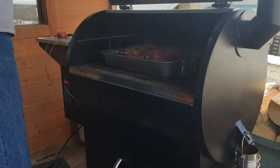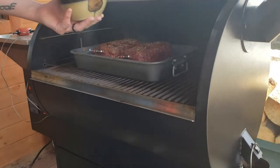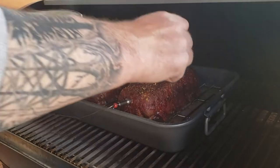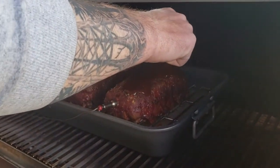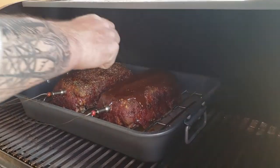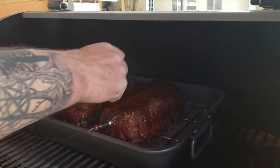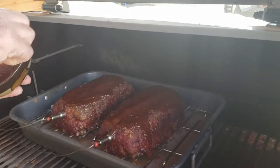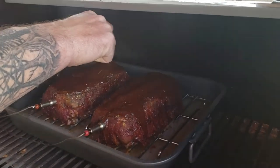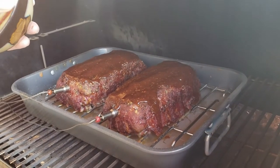We're about five to eight degrees away from 165°F internal temperature. I'm going to slather some homemade barbecue sauce on these two beauties. Looks like bites of heaven to me.